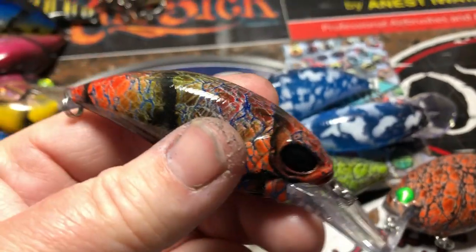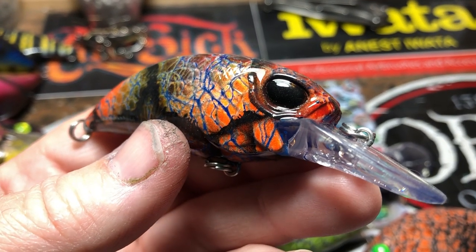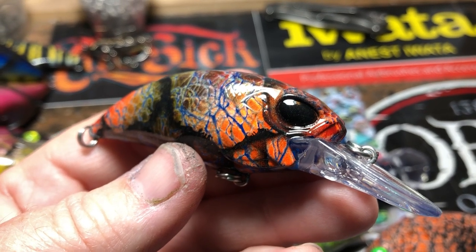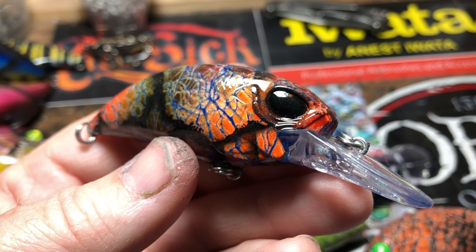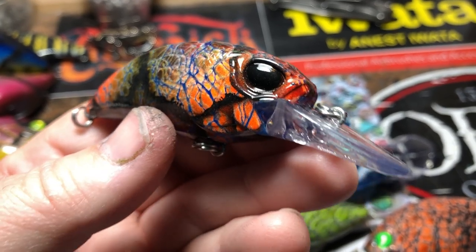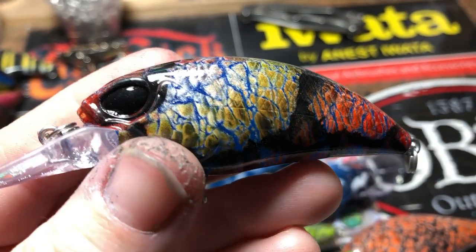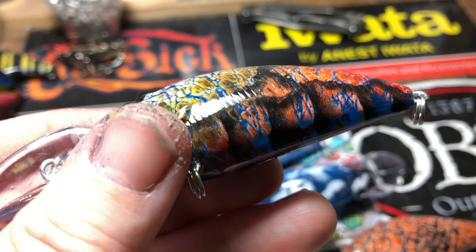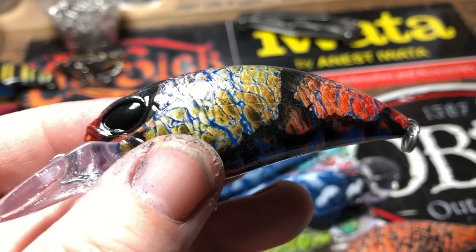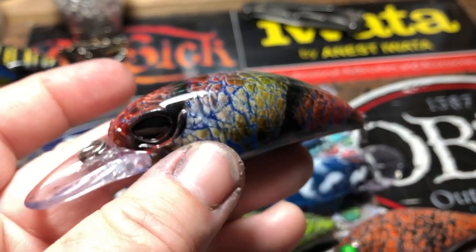I've been making these and y'all have really requested that — thank you, by the way. I really appreciate all the support and love that I get. A lot of folks do this part-time with a full-time job, but this is my full-time job. Fishing and filming and working in this craft of making baits is how I pay all of my bills. It is a struggle at times, but you guys have really started supporting the channel and supporting me with Jekyll Baits. I certainly could not do this without you guys.